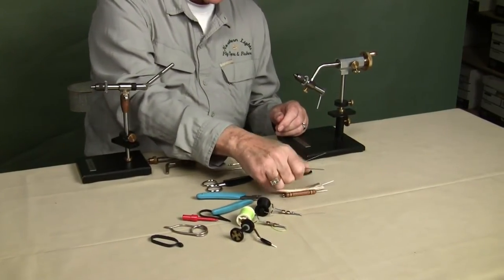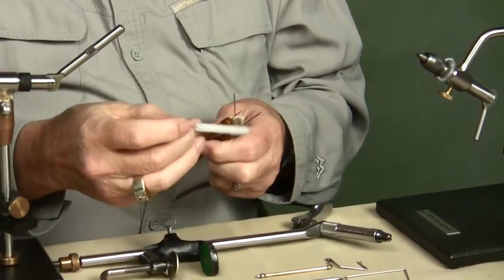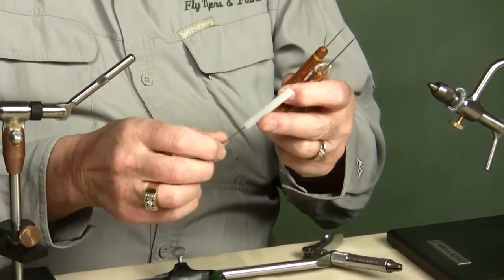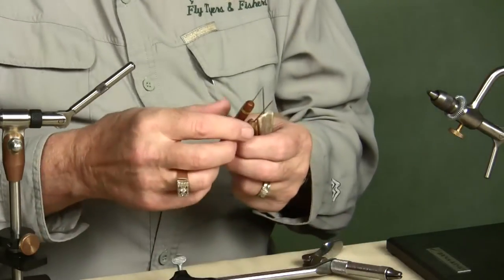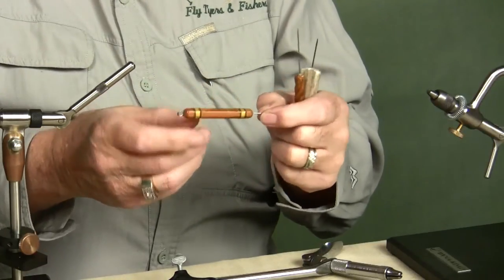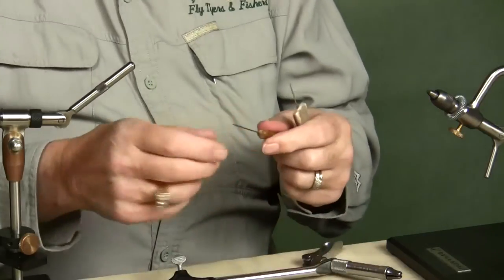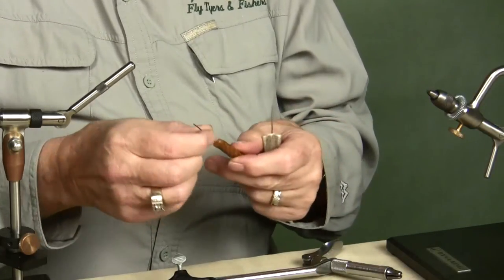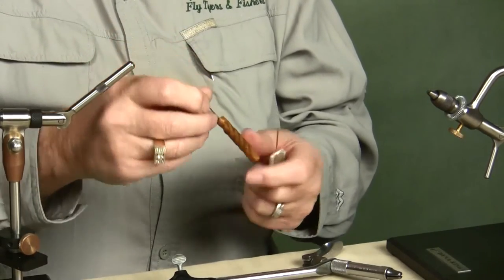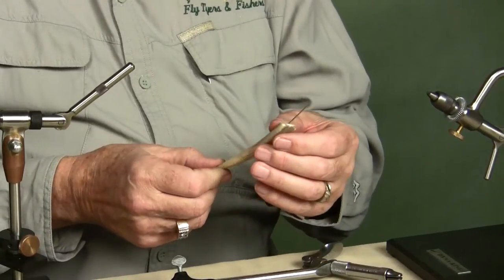Bodkins you can use to pick things out and clean the glue out of the eye of the hook. This happens to be a commercial bodkin that I bought — they are dirt cheap, two or three dollars probably. The handle on this one has flat edges so it will not roll off the table. This one was made for me by Bob Clark, a gentleman here in town who builds bamboo rods — he made a bamboo handle, put a little eye ring on the tip so you can hang it, and put the needle in the end. This is one I made myself: I took a piece of plain old rope, stuck a needle in it, and kept dipping that rope into varathane or varnish until it got hard. This one I made from the tip of a deer horn — glue a needle in the tip and there you are. You have a bodkin.